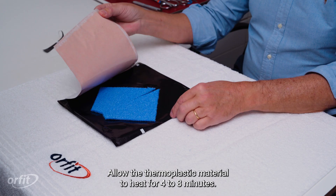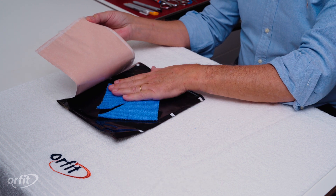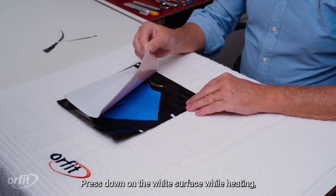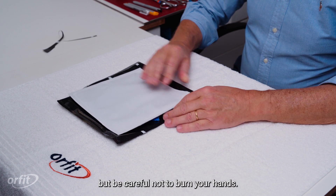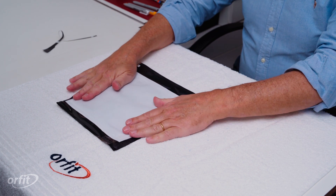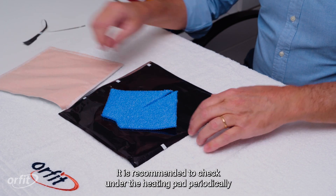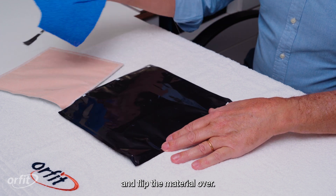Allow the thermoplastic material to heat for four to eight minutes. Press down on the white surface while heating, but be careful not to burn your hands. It is recommended to check under the heating pad periodically and flip the material over.